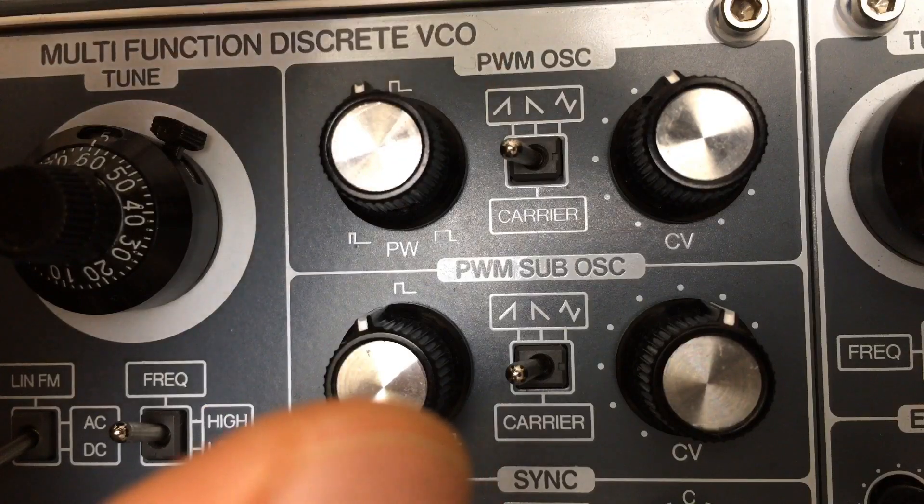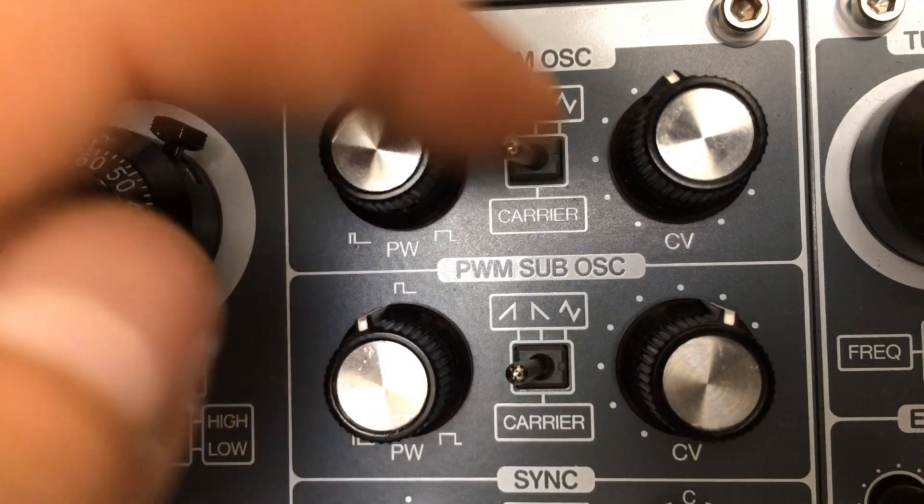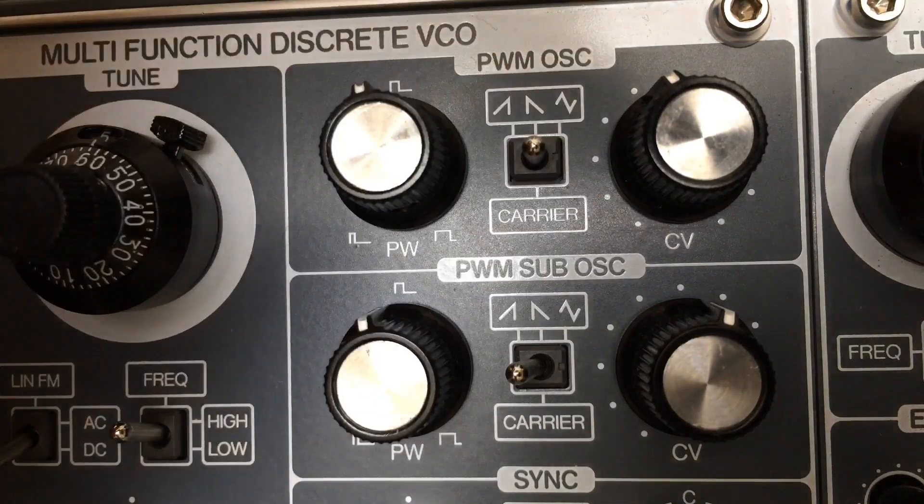You can select three types of pulse width modulation for each oscillator: rising saw, falling saw, and triangle.